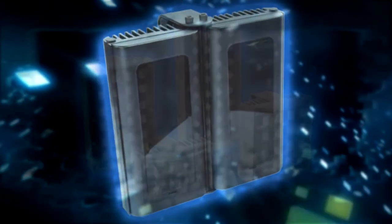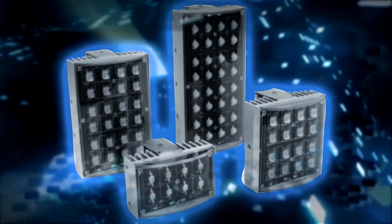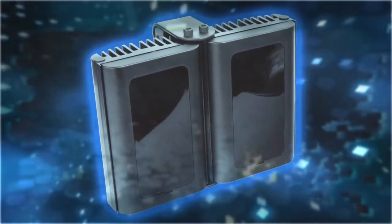Previously, the silicon used to bond the plastic lens to the aluminium housing was applied by hand. It was slow, messy, wasteful and ergonomically unsatisfactory.